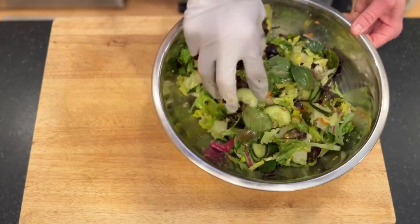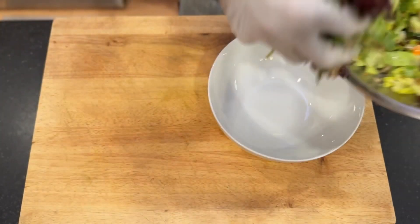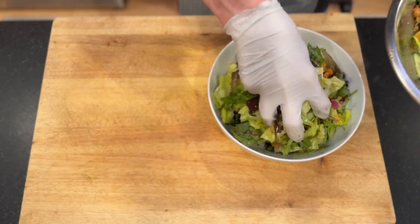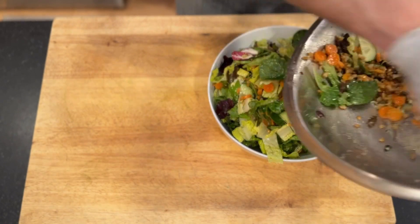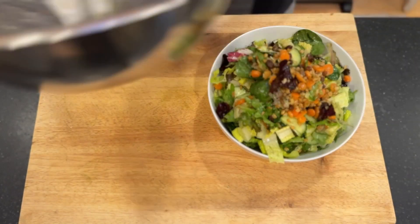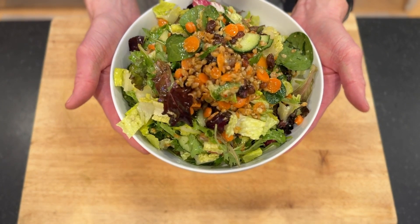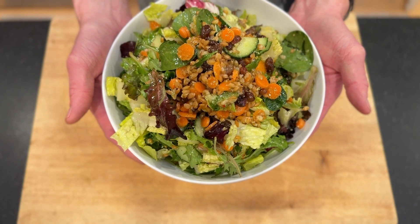That looks great for our bowl. Got some nice textures in here, great colors — this is looking good. That is going to be it for our salads. We have our mixed lettuces with farro, carrots, cucumbers, pickled raisins, and a pesto vinaigrette.